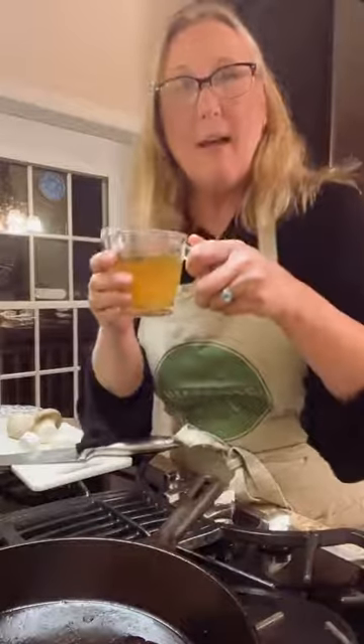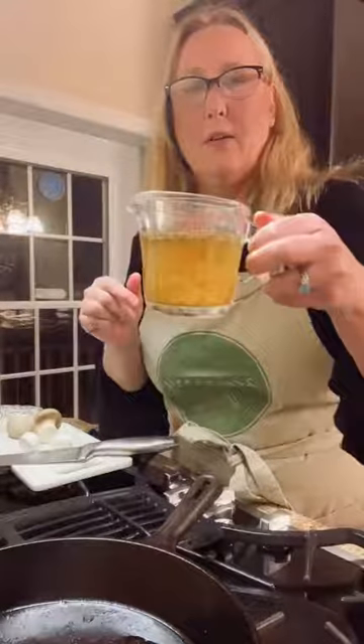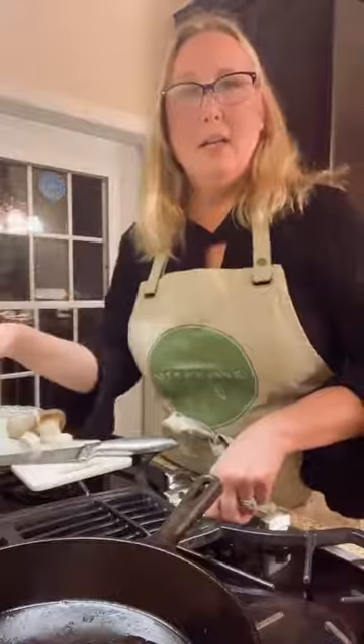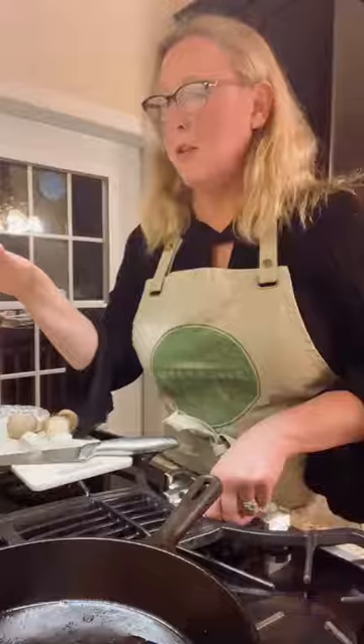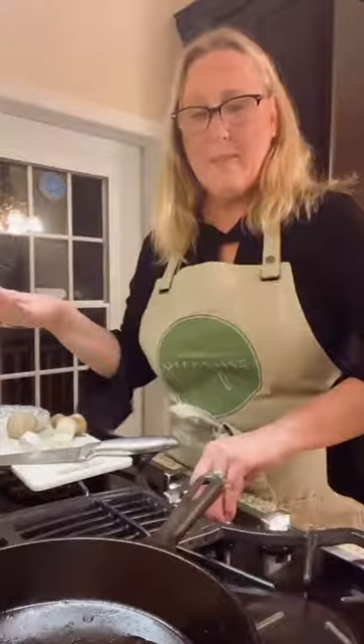You could serve those scallops on anything, but now we're going to make the fettuccine alfredo. The nice thing about the fettuccine alfredo is that we're going to use that marinade as the base of the sauce. My fettuccine is already cooked, so this is going to come together really quick and easy. Now we'll make the alfredo sauce.